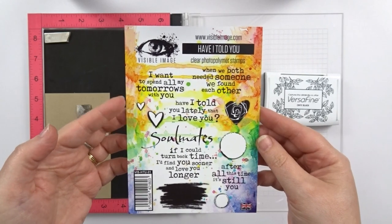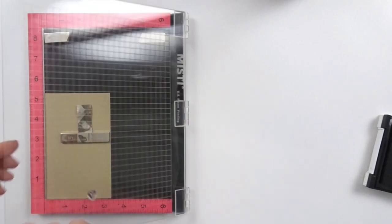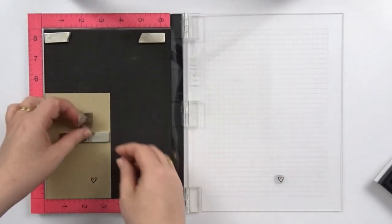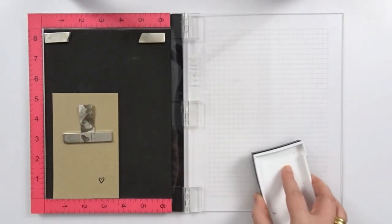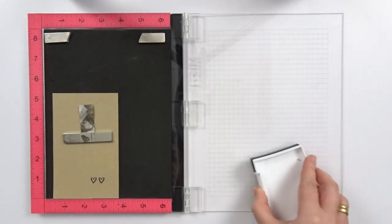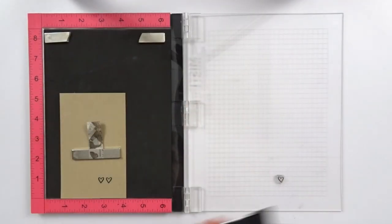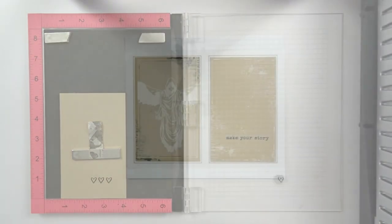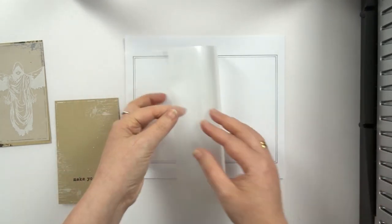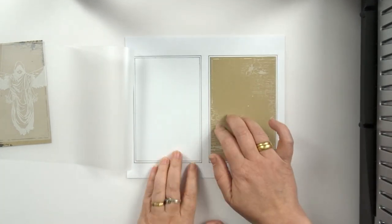And the last bit of stamping — 3 tiny hearts. So I'm ready to laminate my dashboard and I have made myself a little template which will help me to line up everything. Once everything is in place, I can go and put it through my laminator.